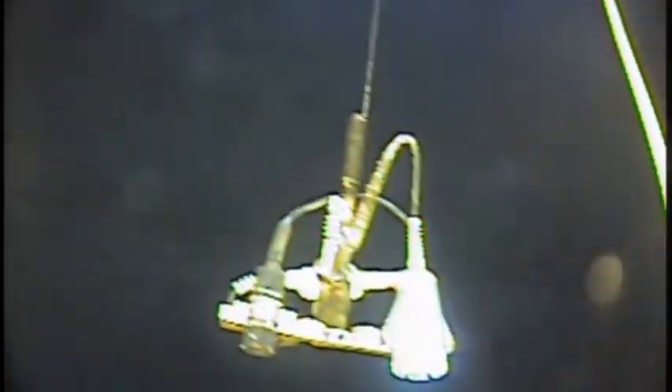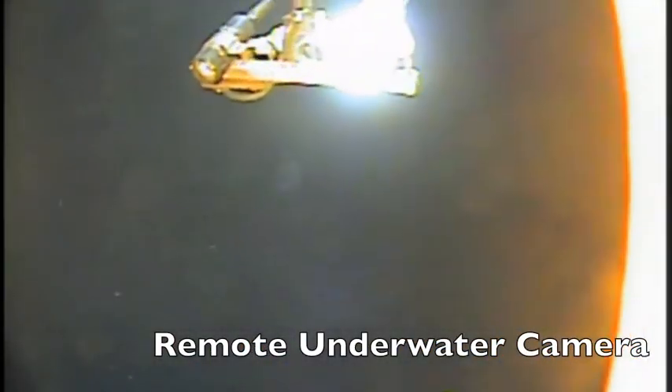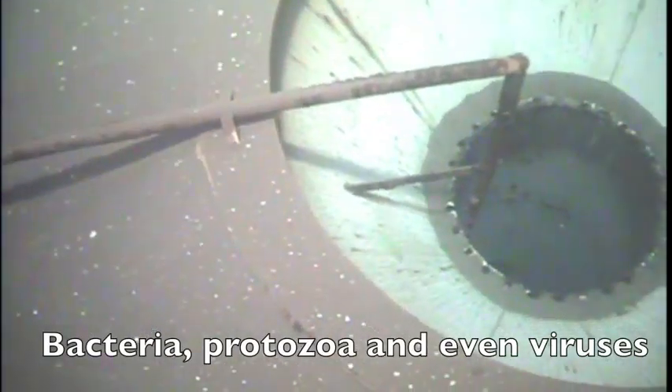This gives us a good look at the interior roof, as well as all the sediment on the floor of the tank, if there is any. As we go down to the floor, we can see the sediment coming into view. Sediment on the floor of the tank can be a habitat for contaminants like bacteria, protozoa, and even viruses.